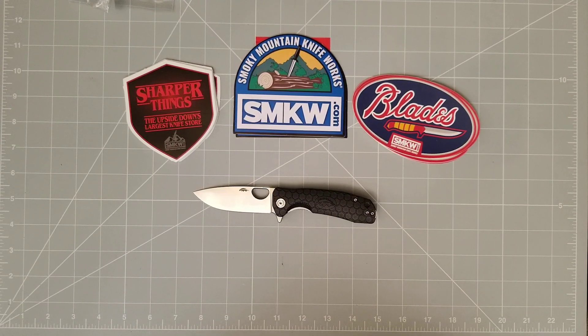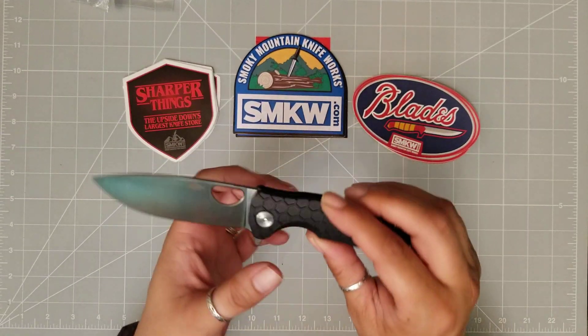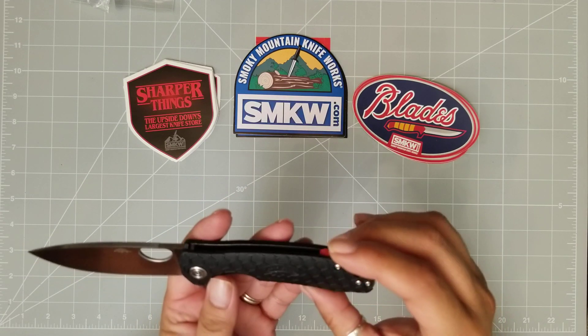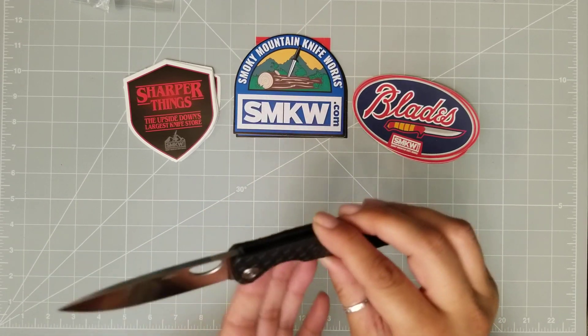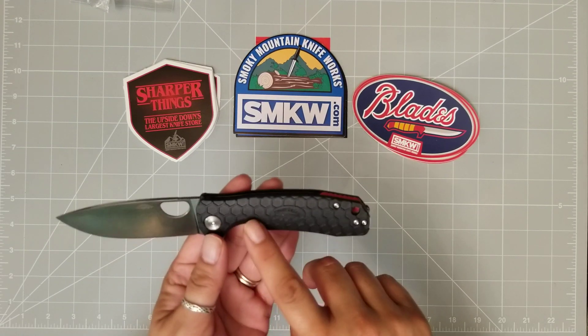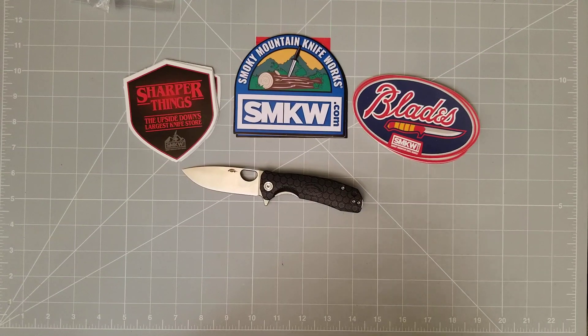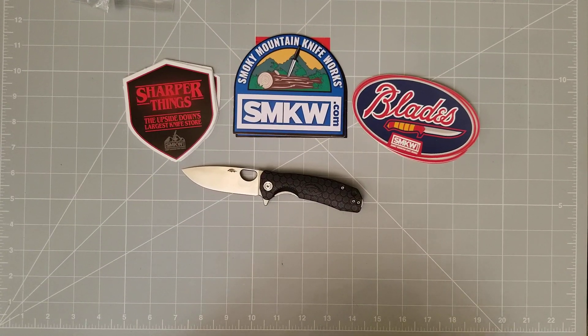Well, thank you everybody so much for joining me. Again, this has been the Medium Honey Badger — fabulous knife. If you get a chance, please check this one out. If you guys are on a budget, $60, this is great — you cannot go wrong. If you have any questions or comments, feel free to leave them down in the comments section. If you're not a subscriber, I'd love to have you here — go ahead and hit that subscribe button. I do not edit my videos, so this has been a little off, but that's okay. Thank you so much for joining me. Until next time.